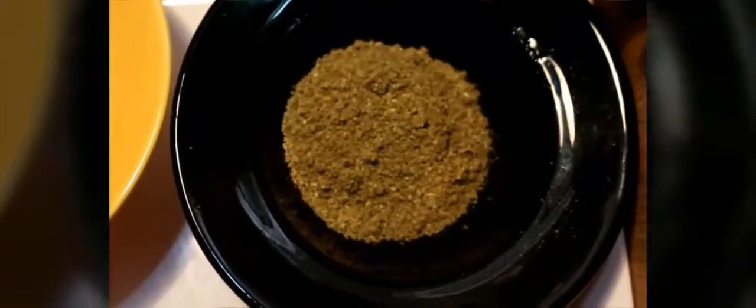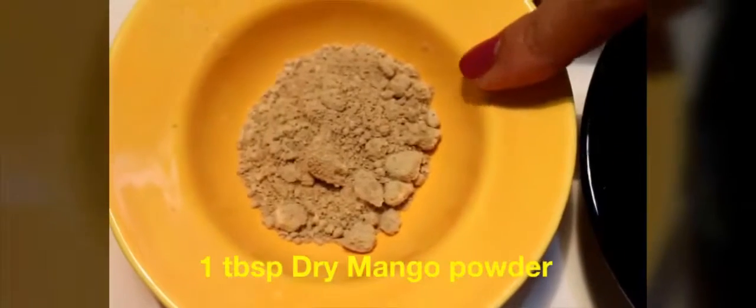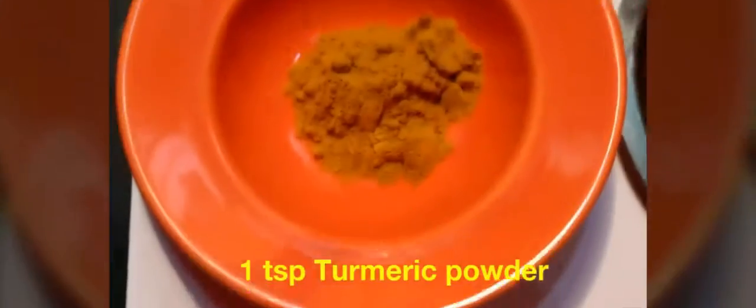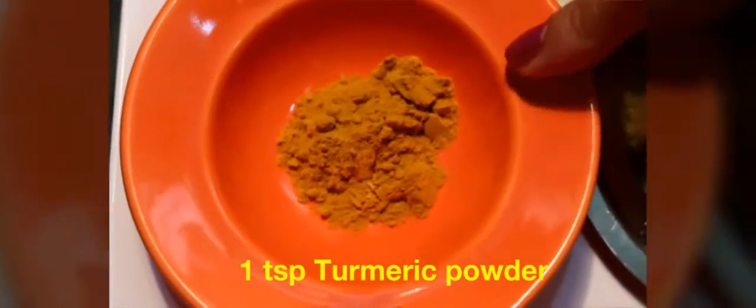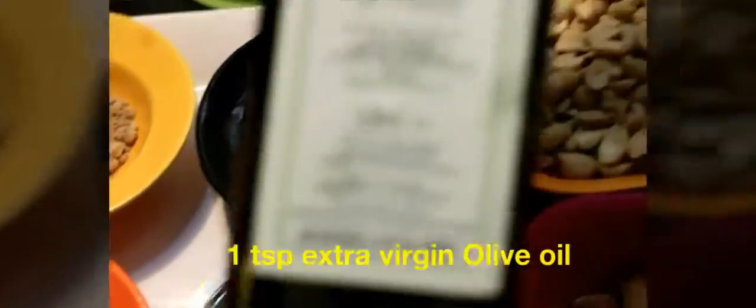We also require one tablespoon of dry mango powder, one teaspoon of turmeric, one quarter teaspoon of asafoetida or hing, and one teaspoon of extra virgin olive oil.